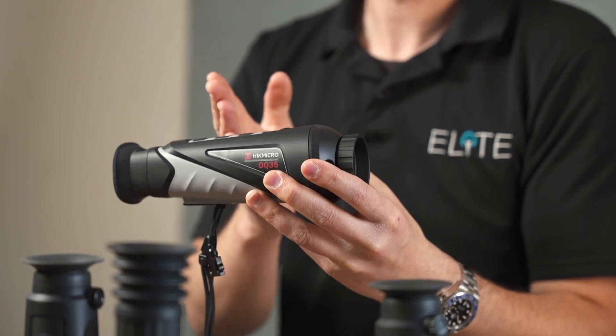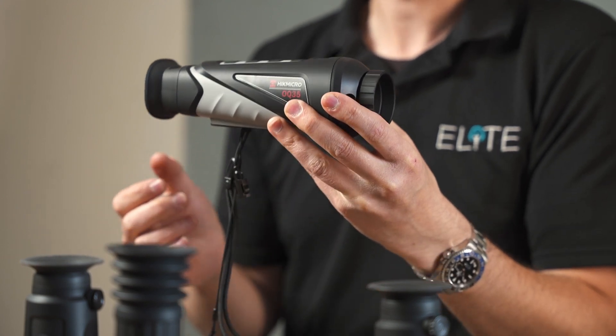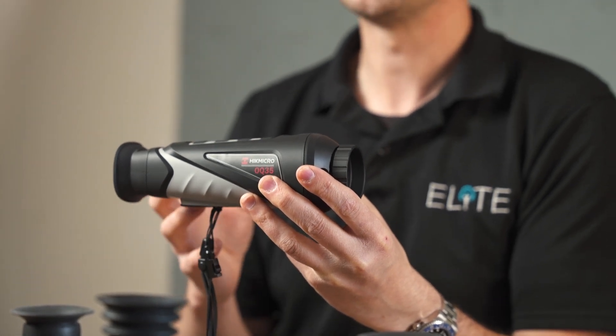Coming back from the lens, you've got the thermal sensor. Hike Micro actually manufacture their own sensors, which gives them complete control over the entire process. There are several statistics and numbers tied to the sensor which we'll try and explain now.